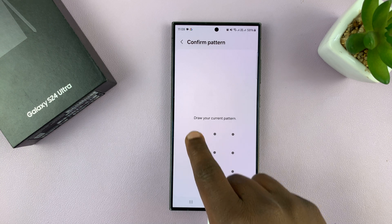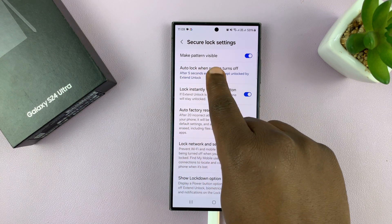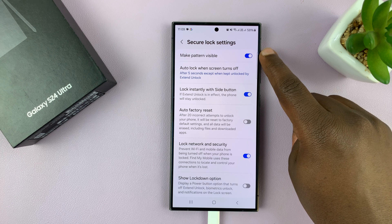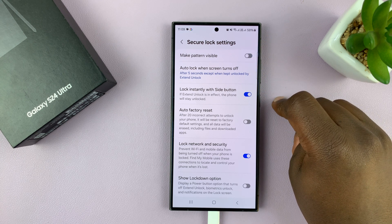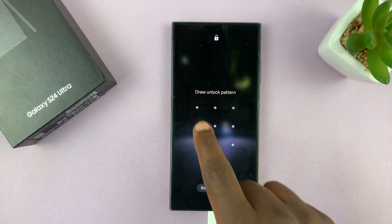Enter your current pattern. You'll have the option 'Make Pattern Visible' — it's enabled, and that's why the lock screen pattern is visible. To make it invisible, just disable that option. From now on when you put in a lock screen password, you can see there's no line drawing.